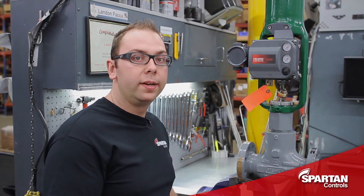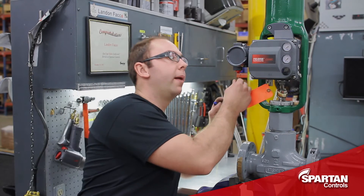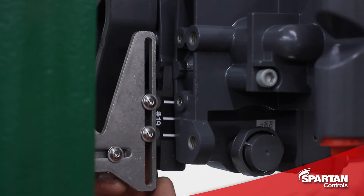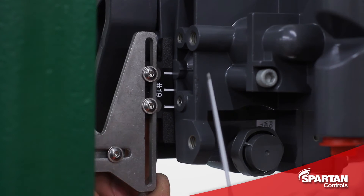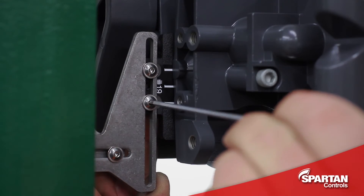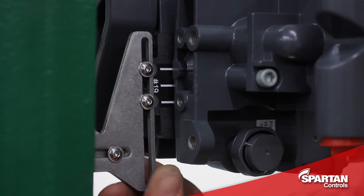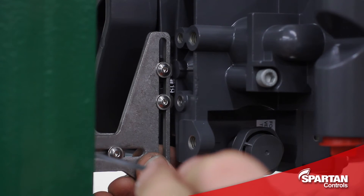With those bolts tightened up, we can now line up our feedback array. The easiest way to do that is to lean in from the back and line up the appropriate line on your feedback array with the line cast into the back of the DVC. With that lined up, I will now tighten up my screws and then slide my array into the back of my DVC.